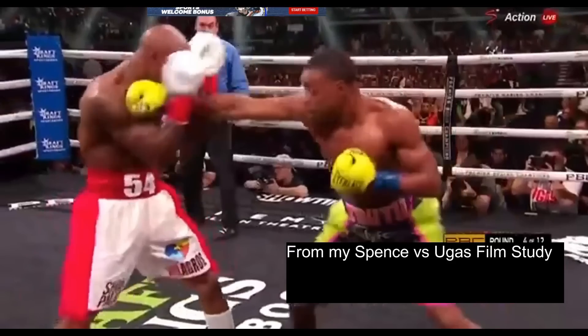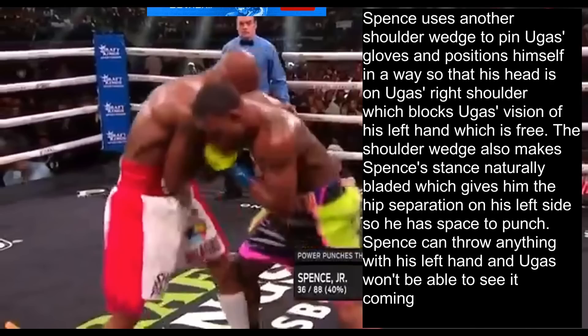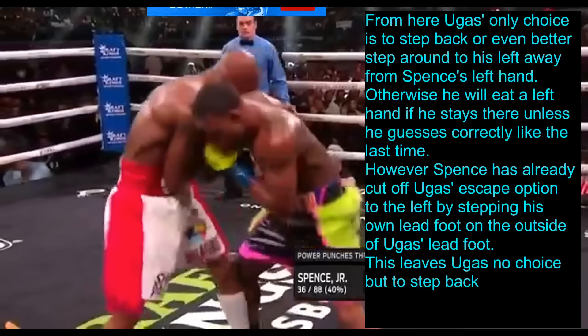Against Ugas, Spence comes in with jabs and Ugas ducks down bracing for a body punch rather than countering with his own jab. Spence uses this opportunity to control Ugas while he's down there, landing an uppercut. Then Spence uses a shoulder wedge to pin Ugas' gloves into a high guard, positioning his own head on Ugas' right shoulder — which blocks Ugas' vision of Spence's free left hand. The shoulder wedge also blades Spence's stance naturally, giving him hip separation on his left side so he has space to punch. Ugas can't see the left hand coming, and his only choices are to step back or step around to his left away from it — otherwise he eats a left hand unless he guesses correctly.